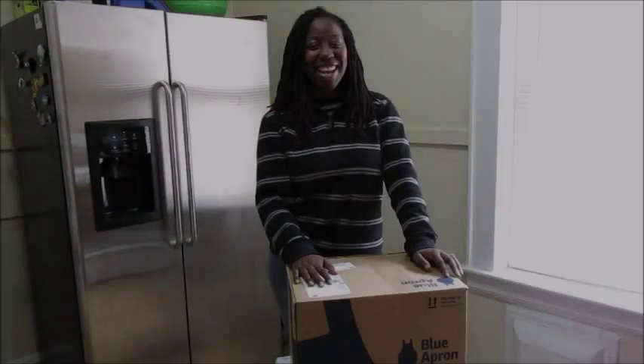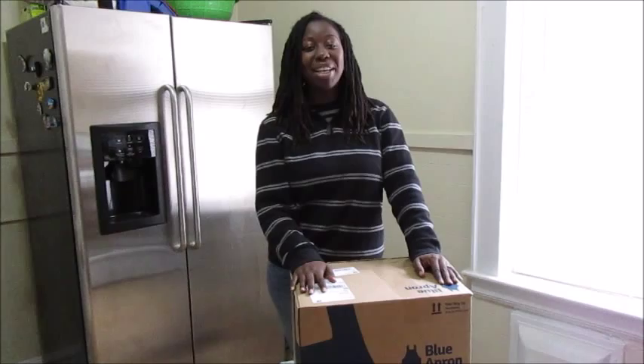Hello ladies and happy February. This is going to be my second unboxing video. I did one last month, it got great reviews, lots of comments, everyone was excited, and wanted me to continue to do them.